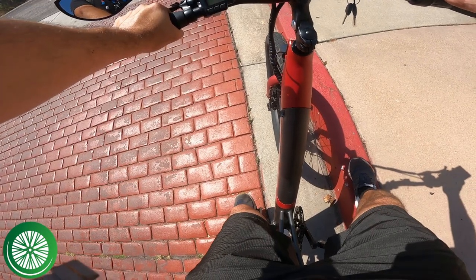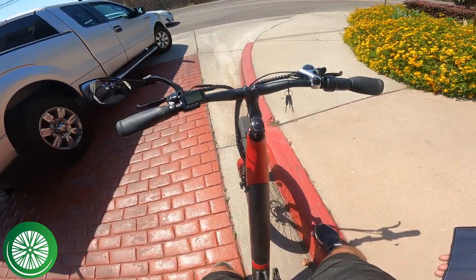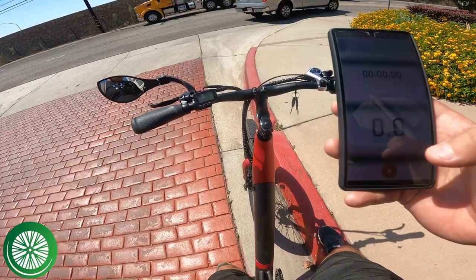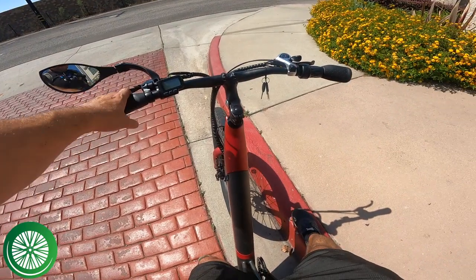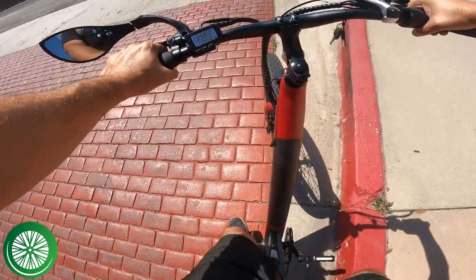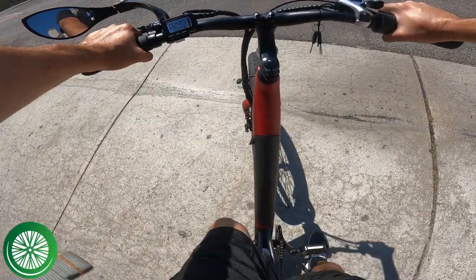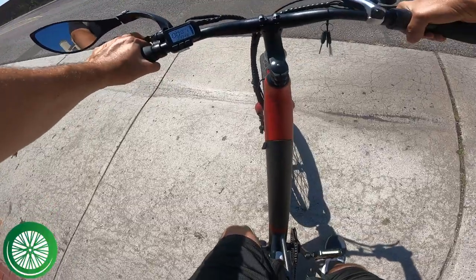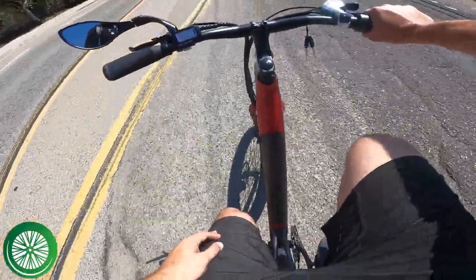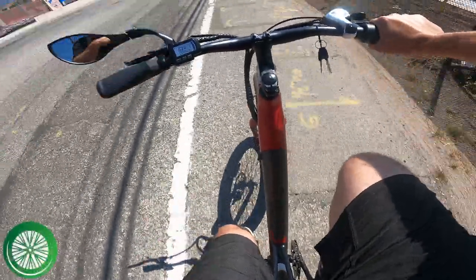This is a range test, throttle only, for the Flyer L885 cargo e-bike. I've got a full battery and I'm about to turn on Strava to track how many miles we get. My guess is we'll get 15 to 20 miles because it's a 48-volt 15-amp-hour battery — a little under 700 watt-hours.